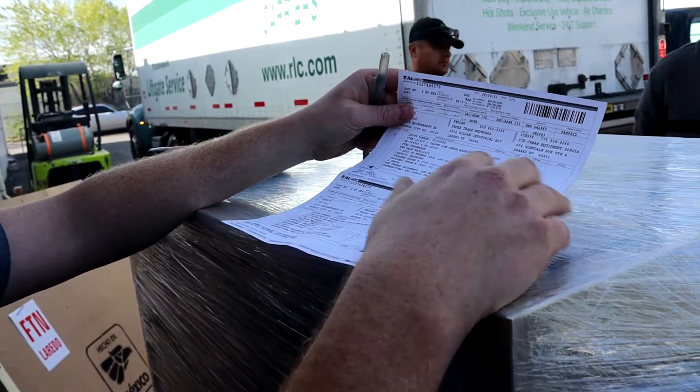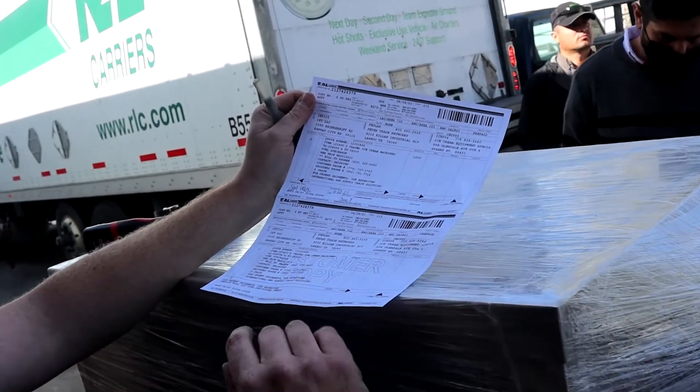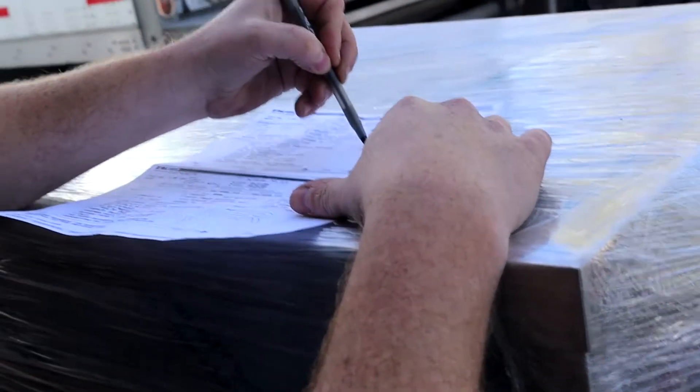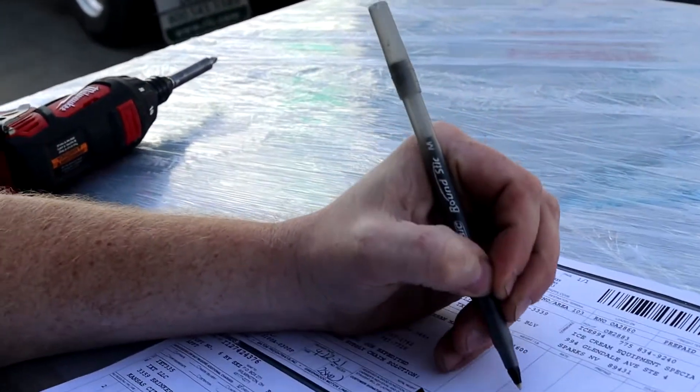Once you've confirmed there's no damage, you'll get a BOL. It might be different between every company, but it means bill of lading — it's like your receipt. The driver is going to want you to sign it. If there is damage, you're going to write in a section — wherever there's some white space — the damage, the crate, the pro number, and the date.